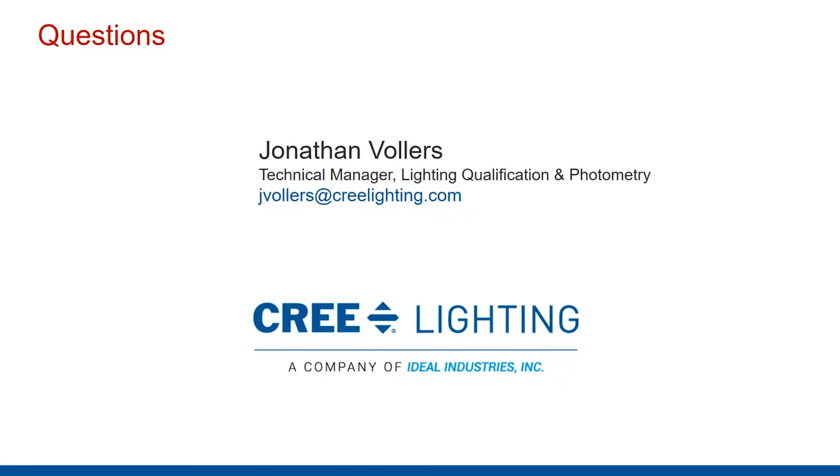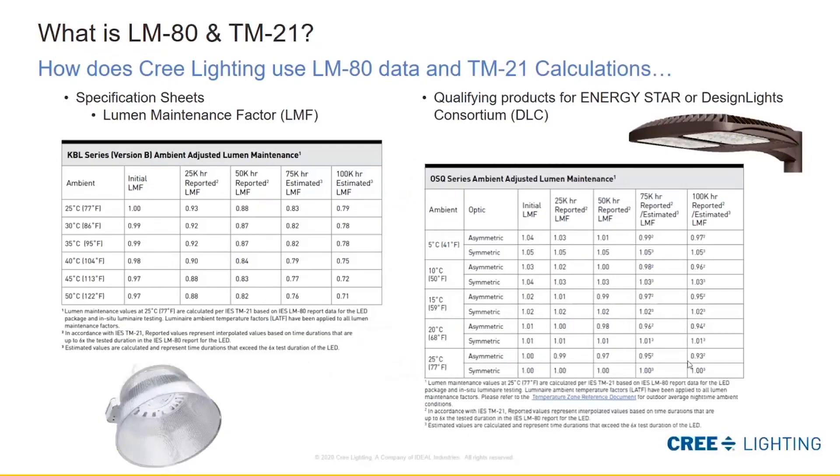Going back to the ambient adjusted chart — the question is whether we're looking at lumen factor over a certain period of time, such as 100,000 hours. Here we have different ambient temperatures and the initial lumen factor — what does that ambient do to the initial light output? At 25°C it's running at 100% or 1.0. Then you can see columns for 25,000 hours, 50,000 hours, 75,000 hours, and 100,000 hours. This is the same curve shown earlier but now numerically in a table, going from 1.0 down to about an L79 or 0.79 lumen maintenance factor at 100,000 hours.